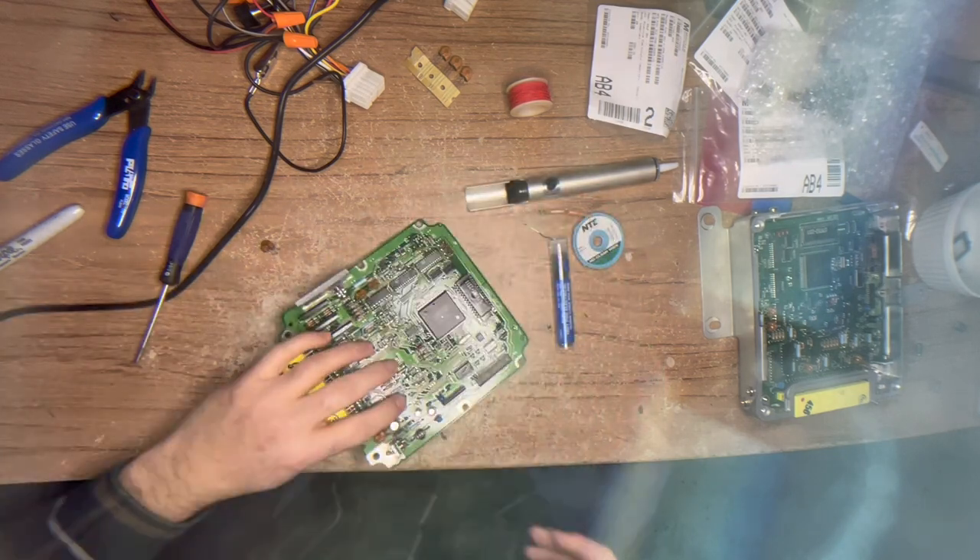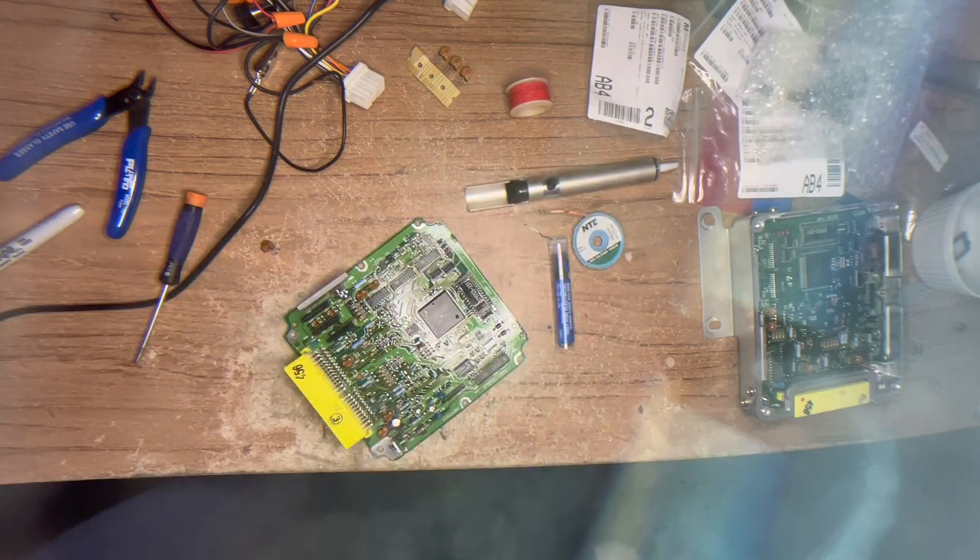That's all there is to it. We are done. You just need to put it back into its shell, put it in the car, and see if it runs. I'm pretty confident that it will.